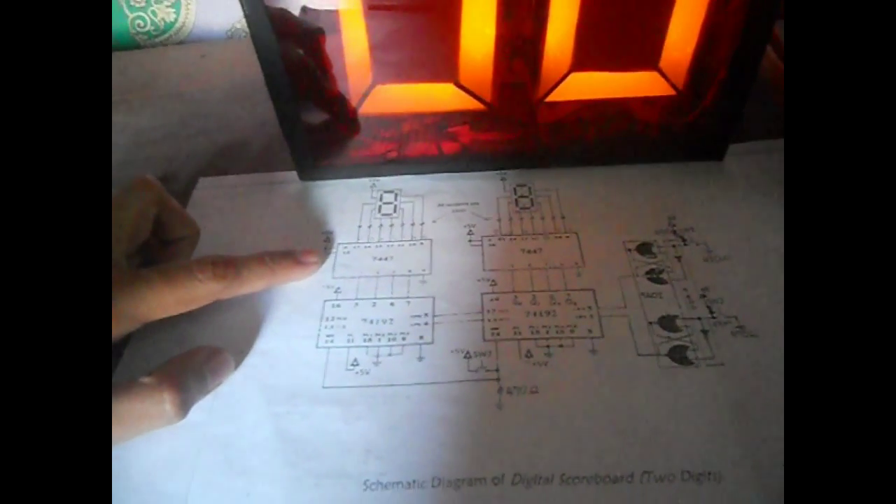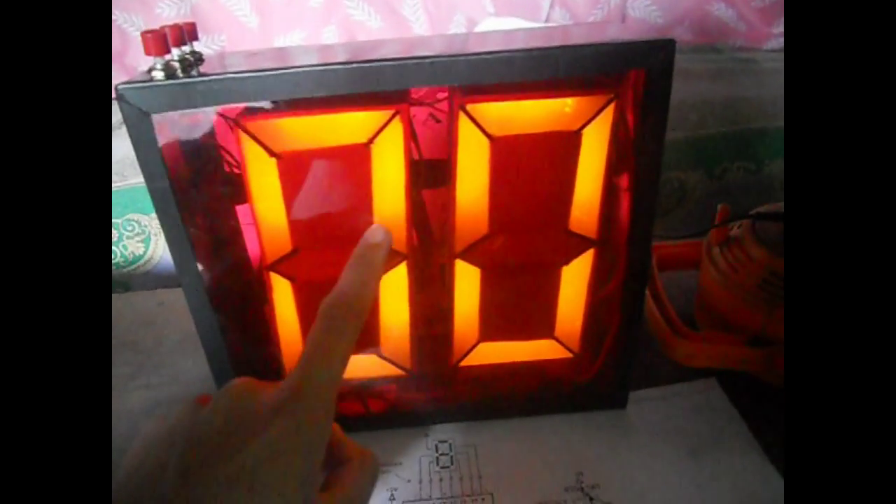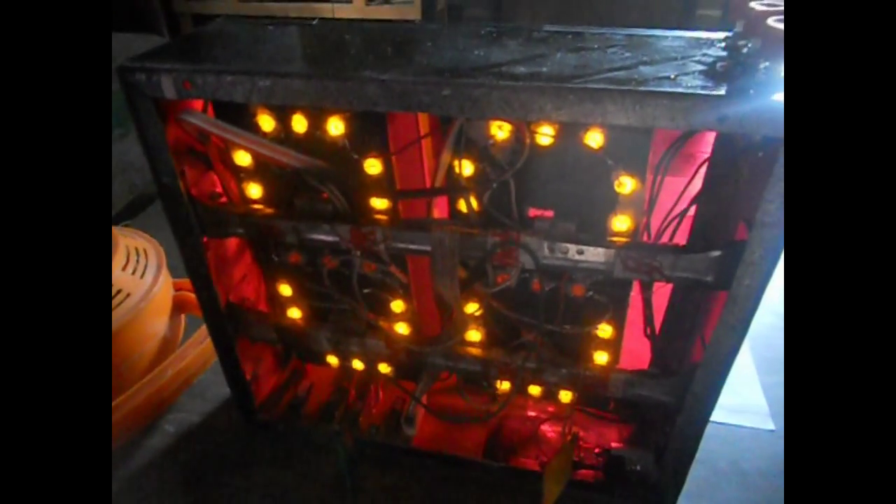The 7447 is the common anode decoder — it drives the 7-segment display. And these are the 7 segments. The bigger the 7-segment, the more expensive it is. That's why we designed our own 7-segment made up of illustration boards, LEDs, and PVC film cover. And that's how the digital scoreboard operates.